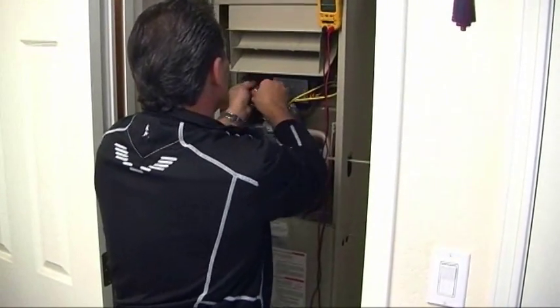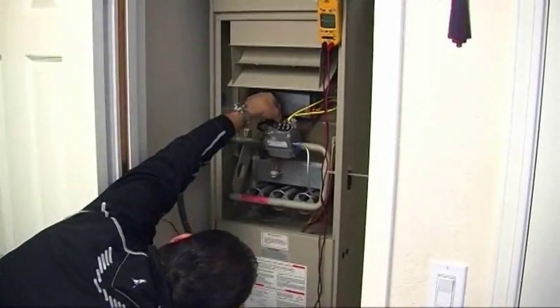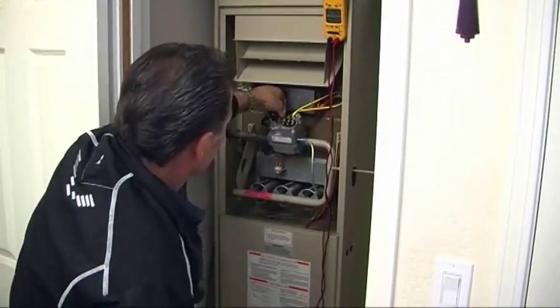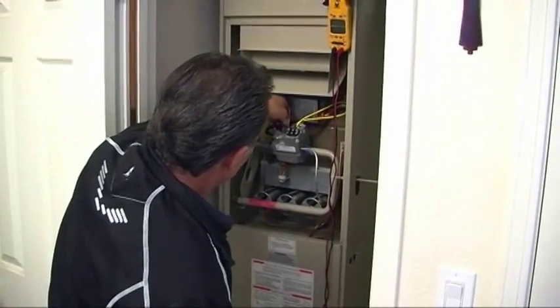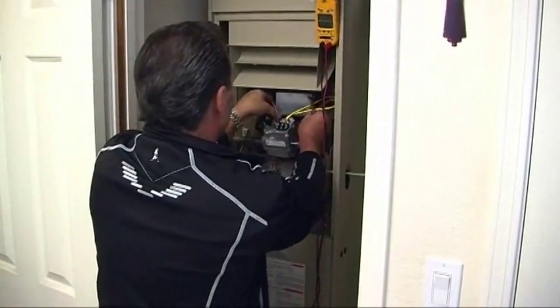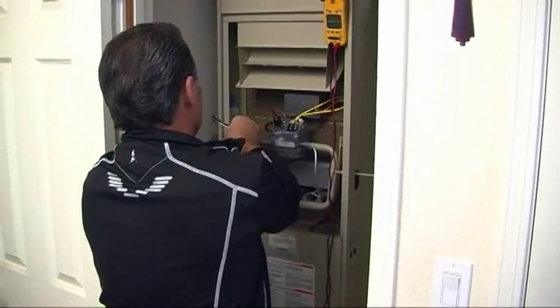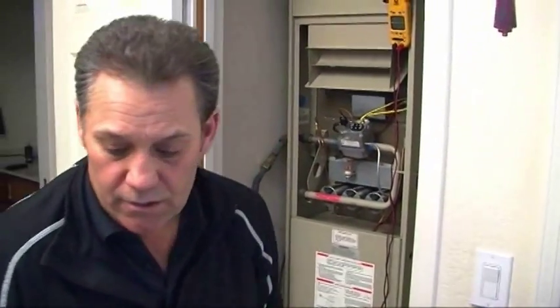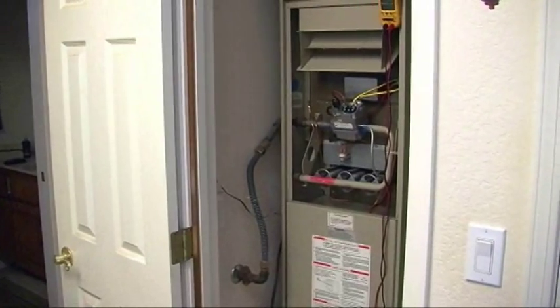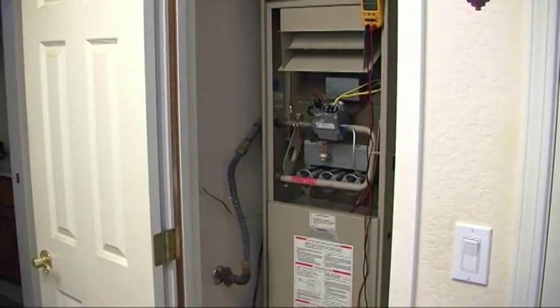The pilot is out and the thermocouple is out. I'm going to give myself some room and attach my voltage meter to the thermocouple using a couple of alligator clips.